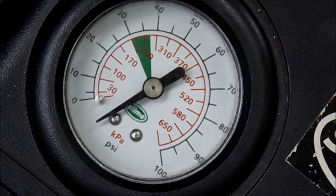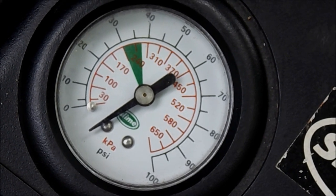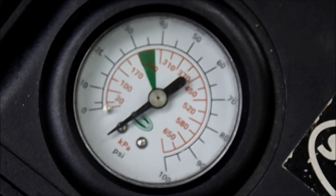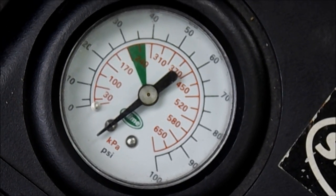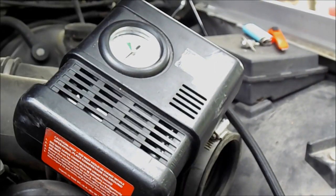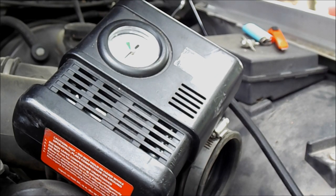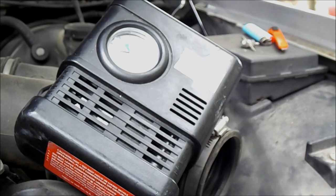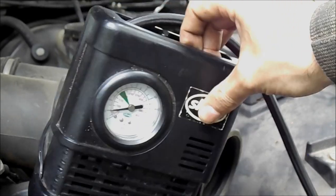So let's go. It is leaking somewhere. The gauge doesn't even go back to zero.